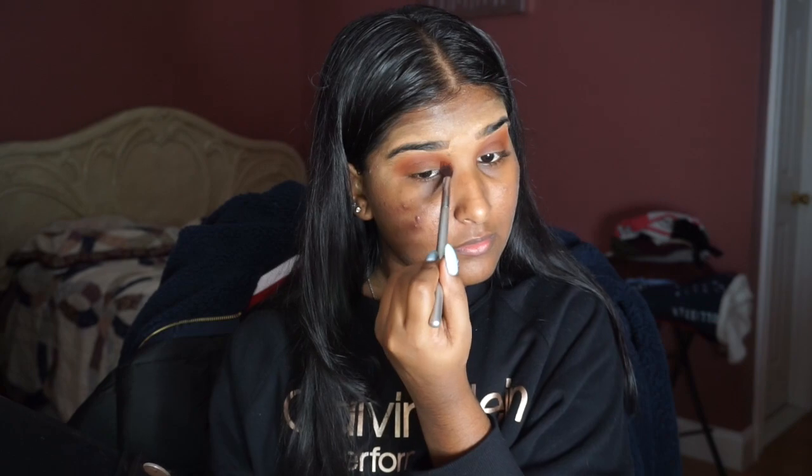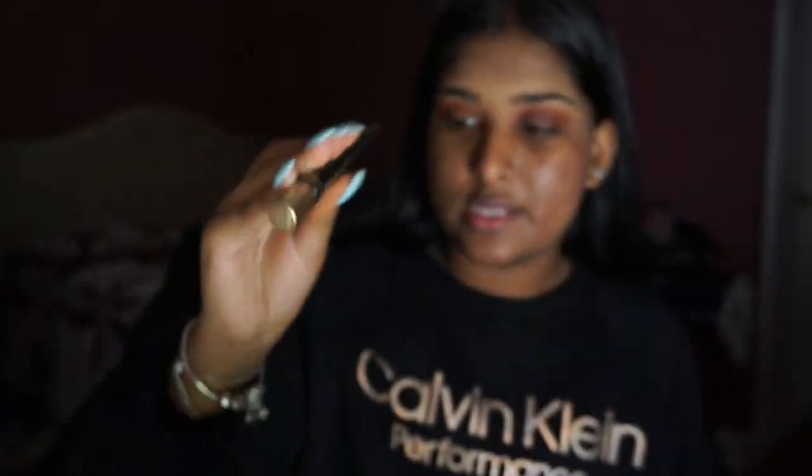Then I'm going to go back in to 10% Off and continue to buff everything out. When that's done, this is like a pretty easy makeup look — I already like what's going on so far.